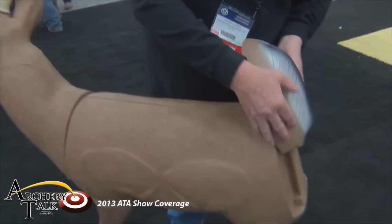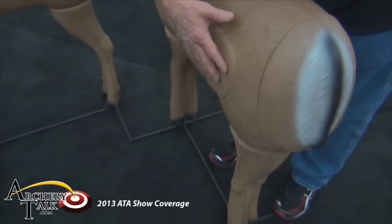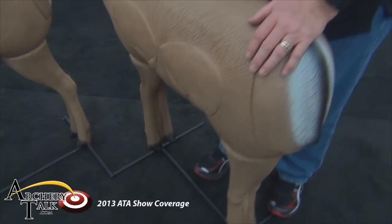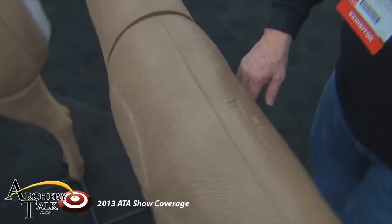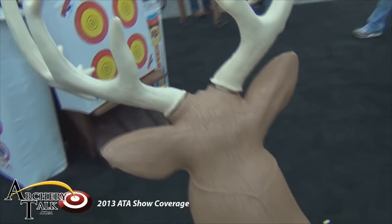Take the butt plate, it goes down here, and you also take the legs and they'll interchange as well — simply swap. With that being said, you've got a brand new set of vitals aiming in the other direction as well now.